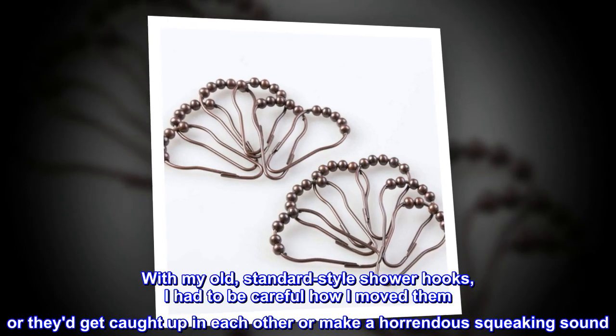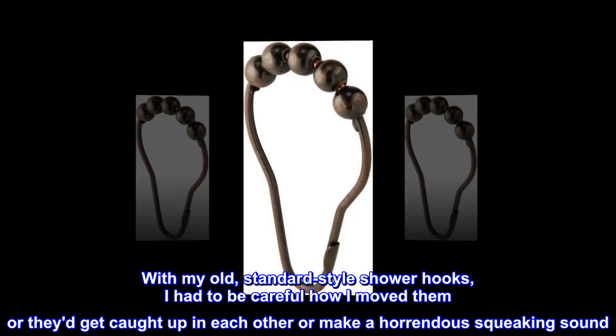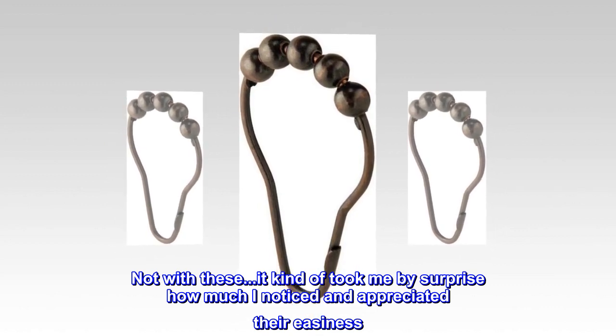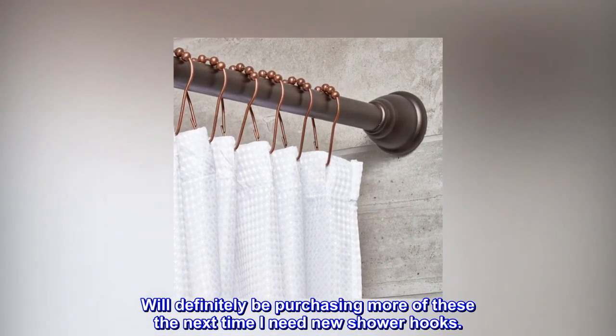With my old, standard-style shower hooks, I had to be careful how I moved them or they'd get caught up in each other or make a horrendous squeaking sound. Not with these. It kind of took me by surprise how much I noticed and appreciated their easiness. We'll definitely be purchasing more of these the next time I need new shower hooks.